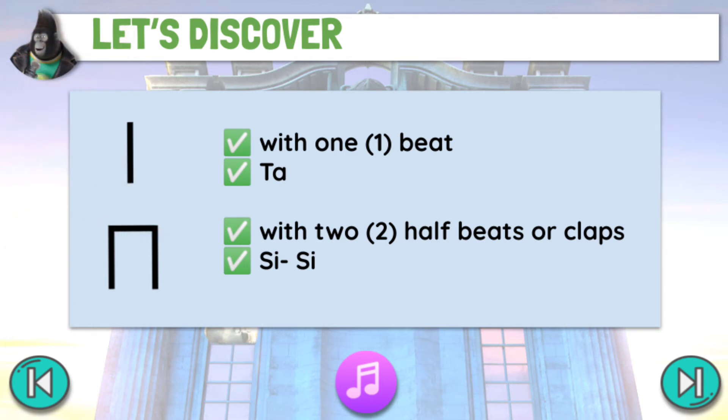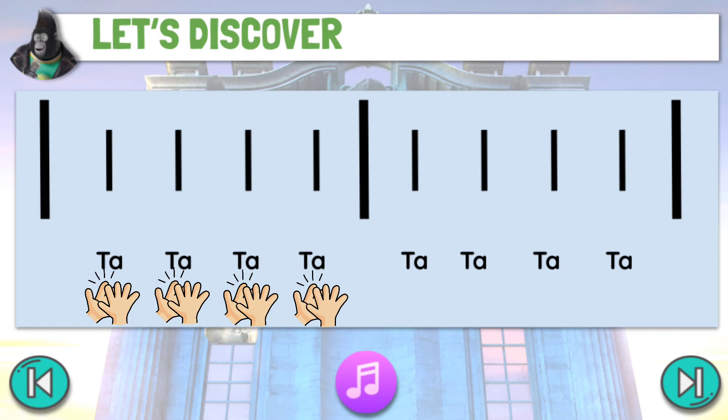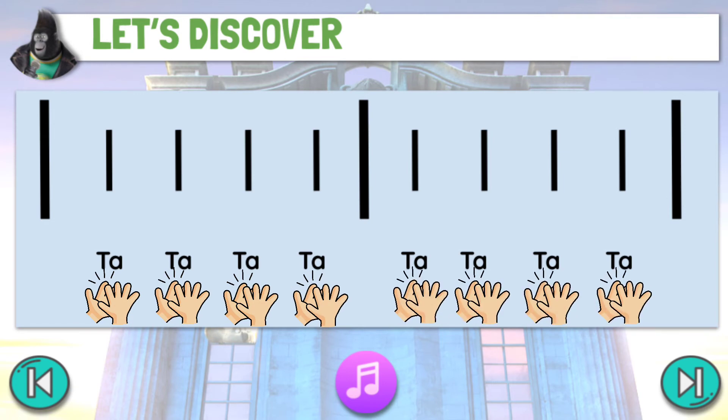Let us practice reading and clapping the following stick notations. One beat or one clap for ta: ta ta ta ta ta ta ta ta.